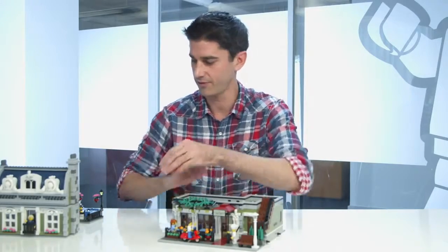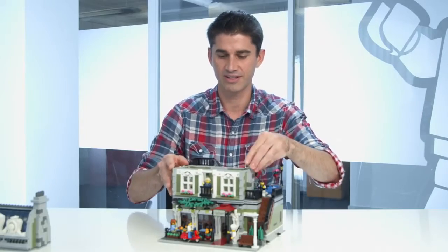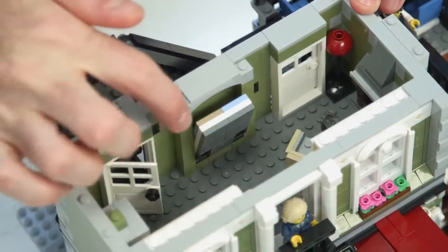And then when we go to the next level, we can add the pieces back here. As you can see, we've got a beautiful little apartment here. There's a nice Murphy bed that can fold up into the wall. There's a reclining chair that you can move back and forth.